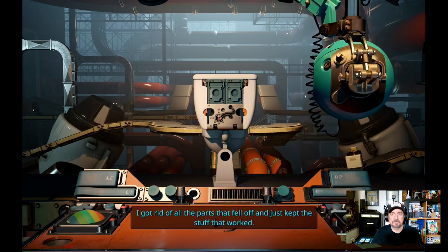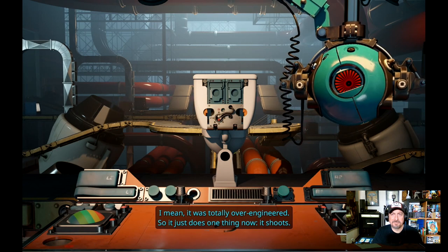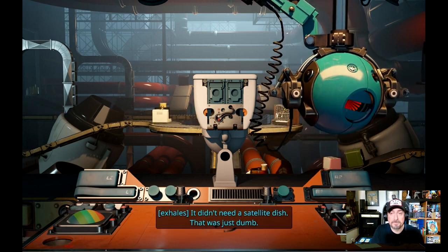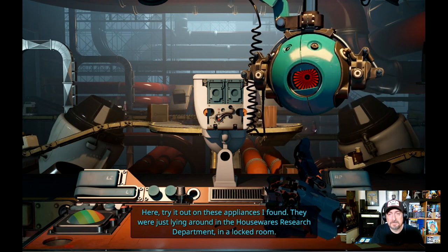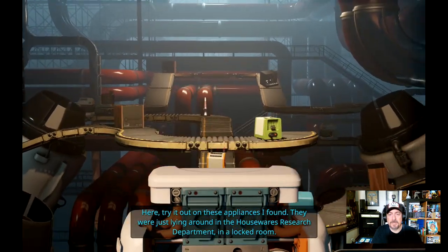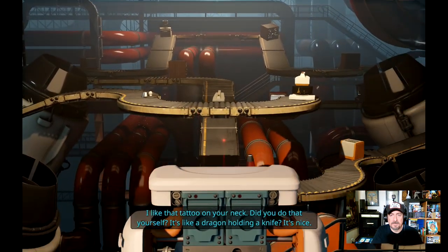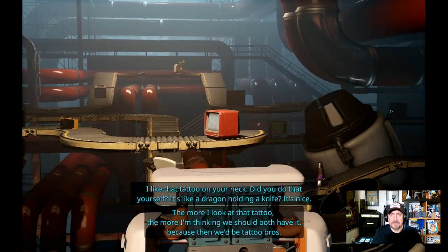'I got rid of all the parts that fell off and just kept the stuff that worked. It was totally over-engineered, so it just does one thing now — it shoots. It didn't even need the satellite dish, that was just dumb. Anyway, I'm ready.' So now we have — okay, this is much better. Oh yes, this is actually really good.